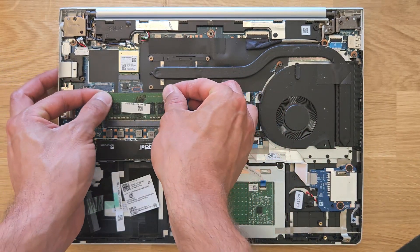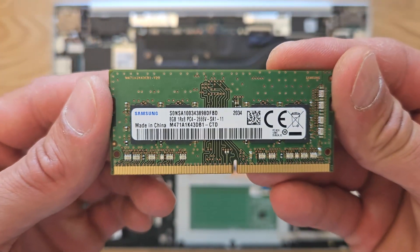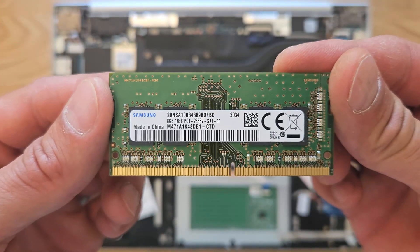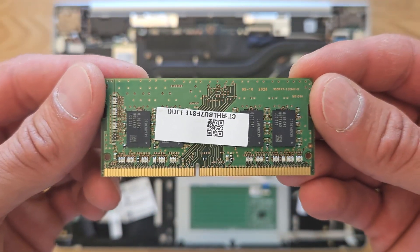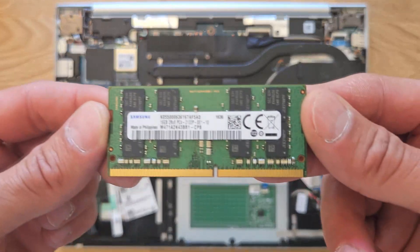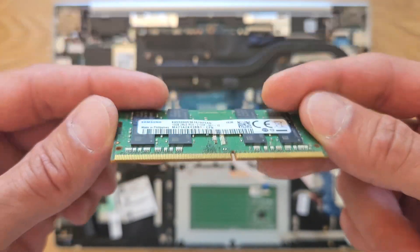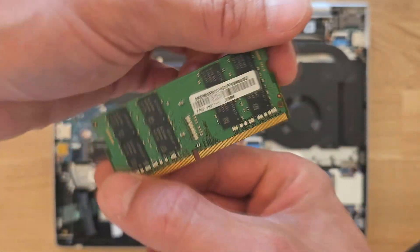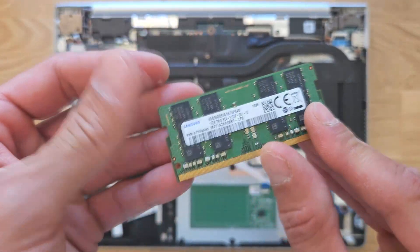That's RAM stick one that's currently in there — it's 8 gigabytes and actually quite fast. I'm going to install slightly slower RAM because that's all I have, but you can also install faster RAM if you have it. That's RAM stick number one going in — 16 gigs. It's a lower speed, but for normal usage you won't notice the difference at all.